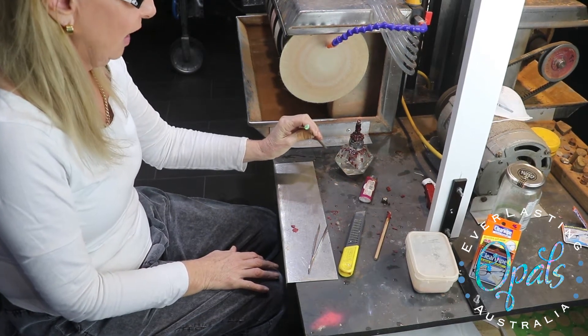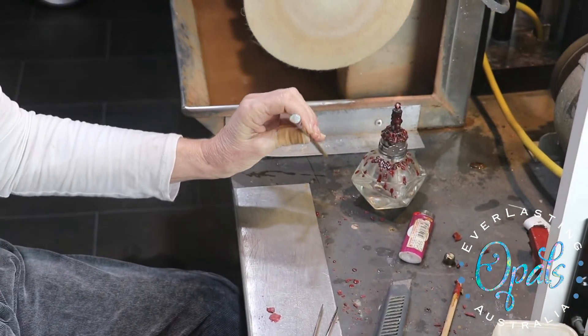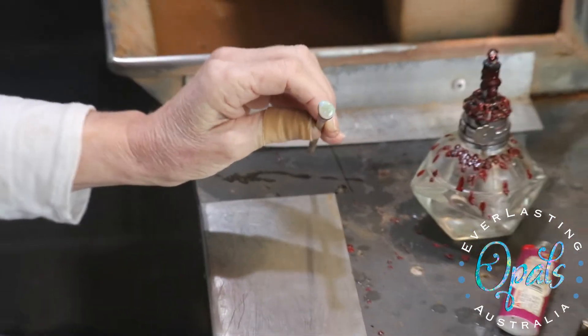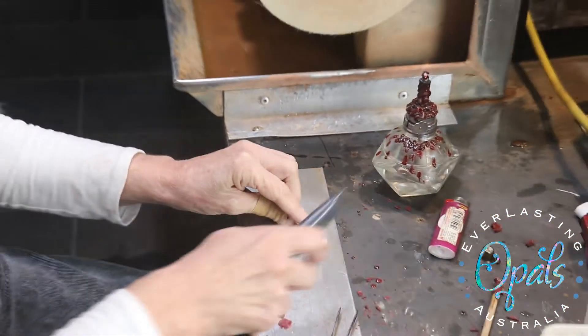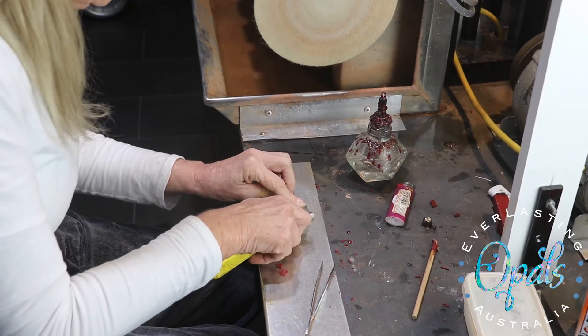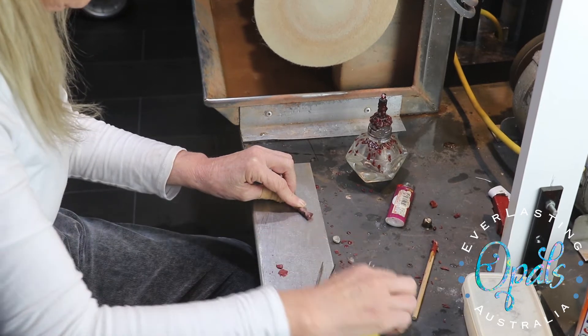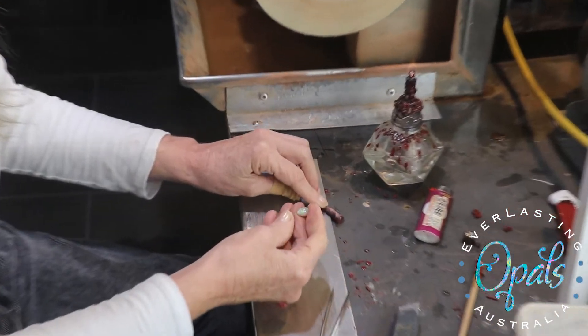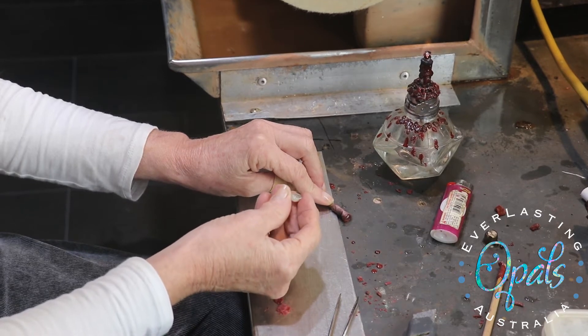Now it's time to cut the back of the stone, cut the front. I've put the stick in the freezer for a few minutes which has made the wax go brittle, and very, very gently with a sharp thin Stanley knife, just put the knife in between the wax and the stone and the stone will come off nice and clean. You can see there's barely any wax on the back.